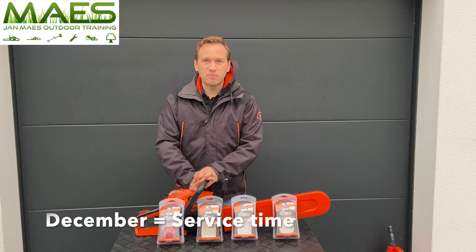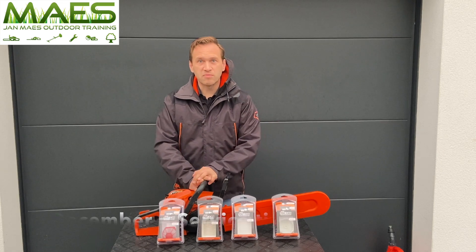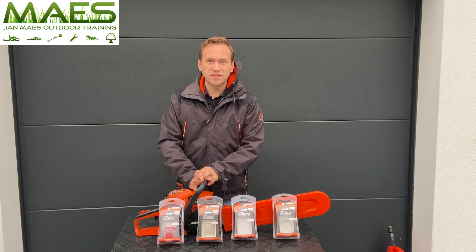In December I will give you plenty of tips and tricks on how to do proper maintenance or basic maintenance yourself, but also how to store your machines over wintertime. So stay tuned!